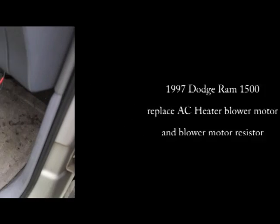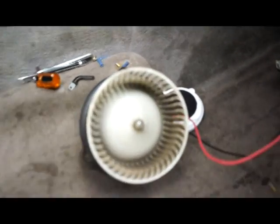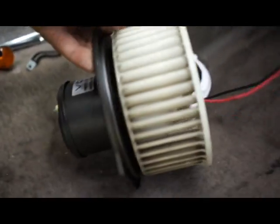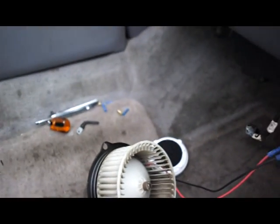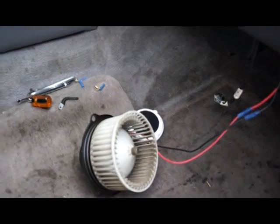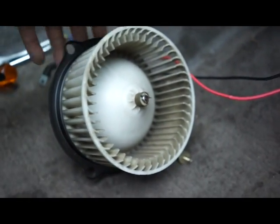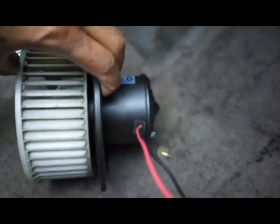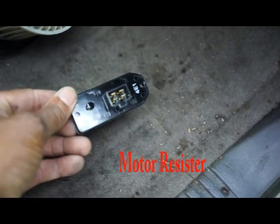Today I'm going to replace the 1997 Dodge Ram fan motor and the motor resistor if needed. I didn't have to do that — I did some testing and found I just needed to replace the fan. The fan was intermittently cutting on and off. I would get in the vehicle and it would be off, but while driving it would cut back on. So I just replaced the motor.